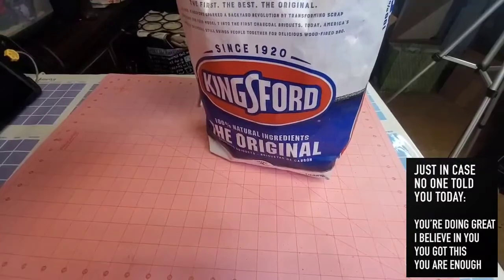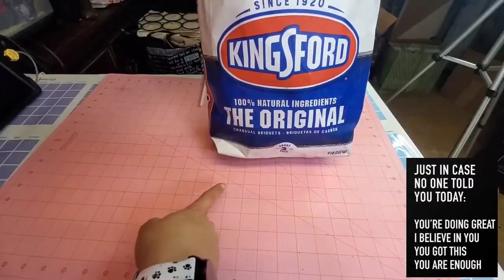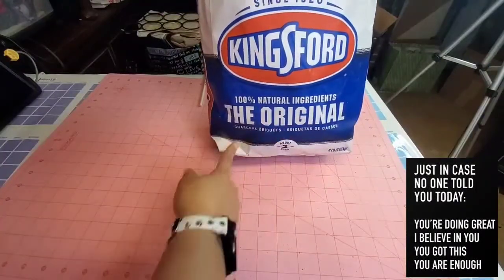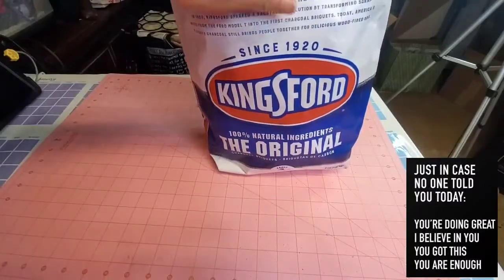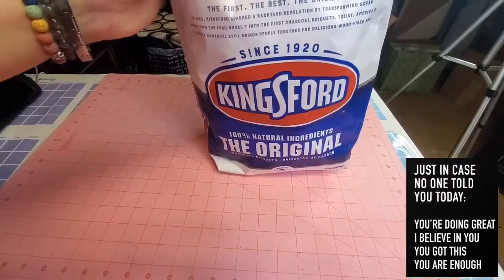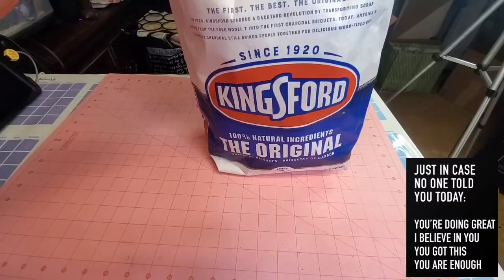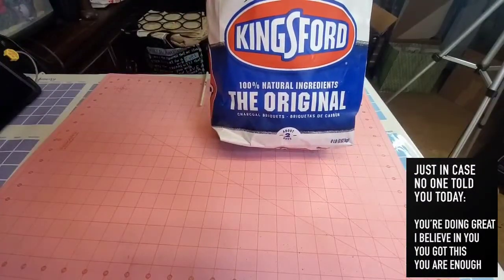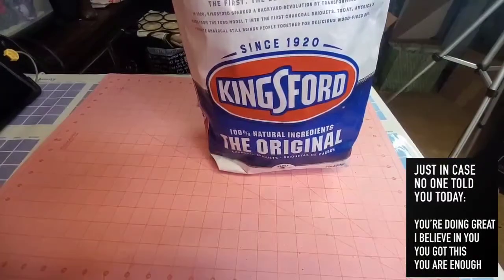First thing I got from Walmart — nothing special but I'm gonna need this. It's the Kingsford charcoal, 100% natural ingredients, original charcoal. I picked this up because I'm going to use it as a moisture absorber for our camper. This is the eight-pound bag.